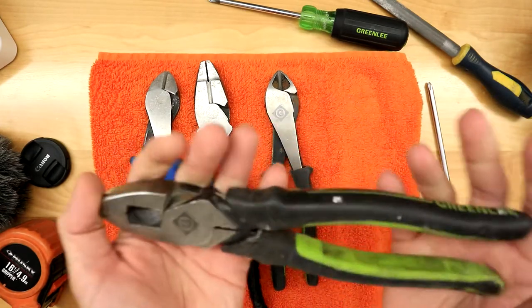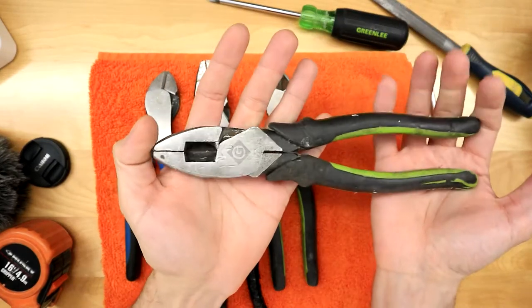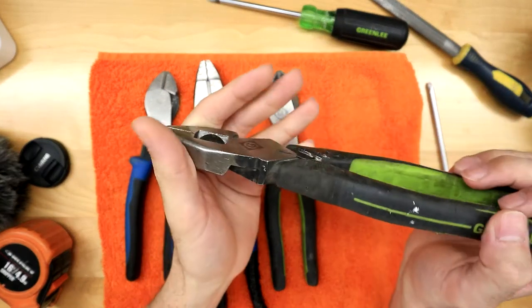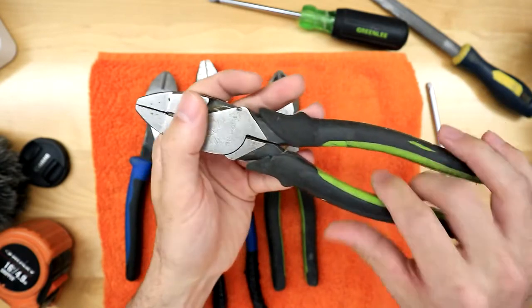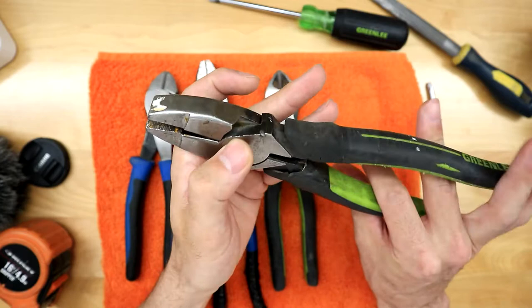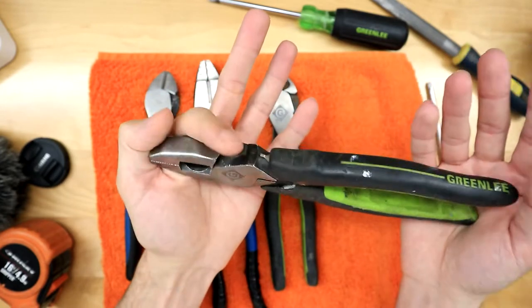I'll first start with the Greenlees. These were the first pair of pliers I ever owned. When I first started, the company offered me a starter kit and I had no idea what I was doing — I didn't know how to splice wires or much about tools — but they were great and did me well to learn.